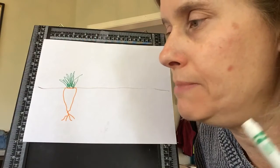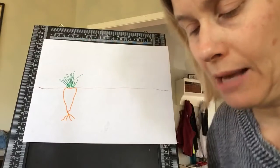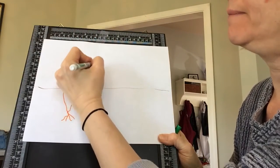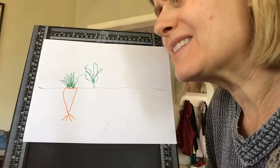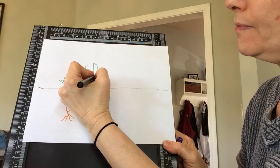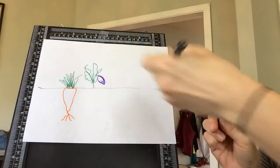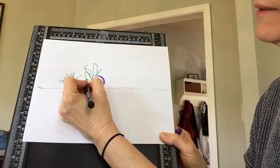What else could you do? I showed you potatoes, beets, and radishes. You could do eggplant — eggplant grows above the ground. It has these sort of big leaves that come up and then the eggplant itself, it's usually purple. You can color it in with your marker or use a crayon, whatever you want. There's another eggplant there.